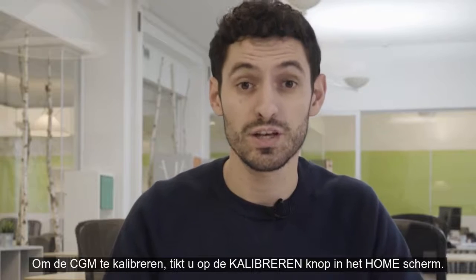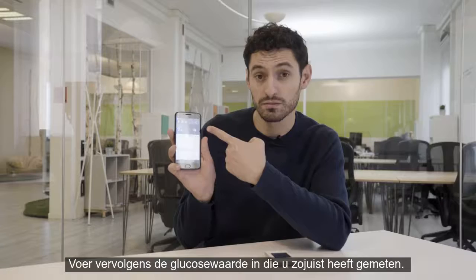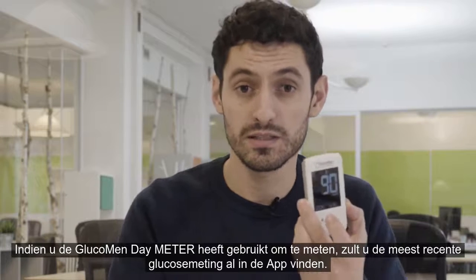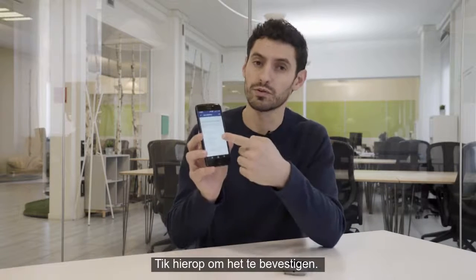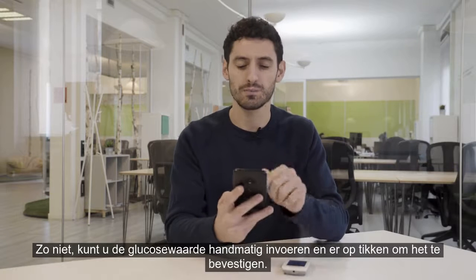To calibrate the CGM, just tap the calibrate button on the home screen, then enter the glucose meter value you just measured. If you used the Glucomendae meter to test, you will find the last blood glucose measurement taken already in the app. Tap it to confirm; otherwise you can enter the glucose value manually and tap it to confirm.